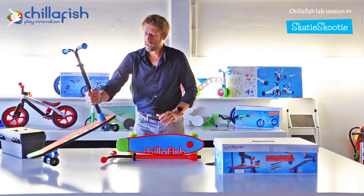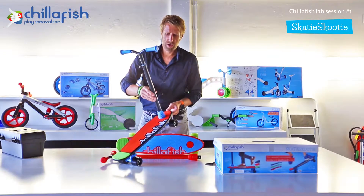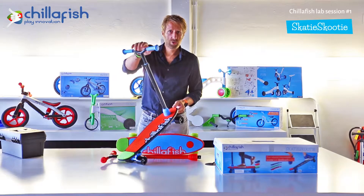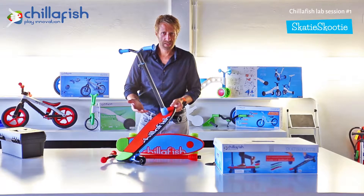What is the Skatey Scooty? It's a skateboard and a scooter in one, but even more so it's a learn-to-skate scooter. Kids can hang on to a handlebar for balance at first, and later take off the handlebar and have a real skateboard.